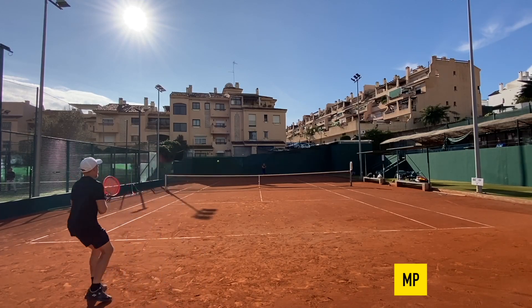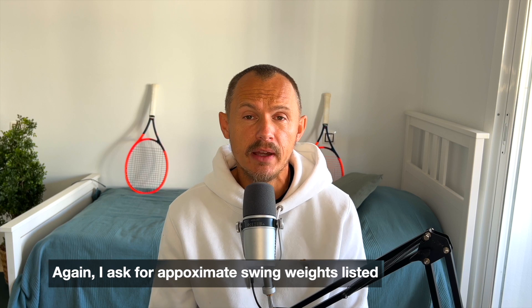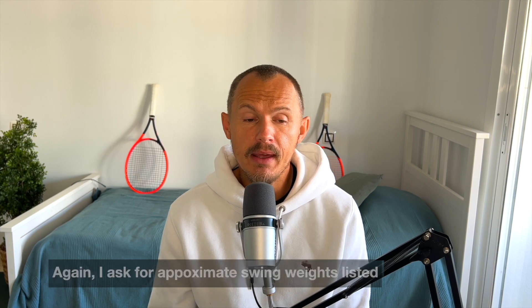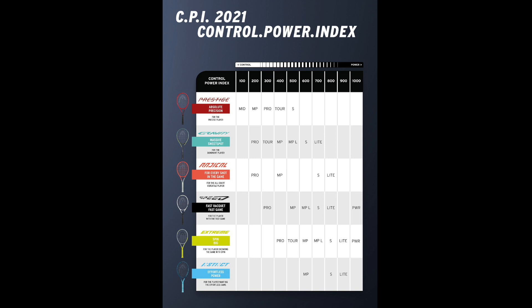Let's look at the specs of the MP and the Pro. They are unchanged pretty much — it's the same old drill pattern. The head tech team isn't so happy about stiffness ratings because it measures stiffness around seven different locations of the racket and doesn't tell the whole story about comfort. The MP has a CPI of 400. The CPI scale runs from 100, which is the most control, to 1000, which is the most power. So even the MP is a very control-oriented racket.